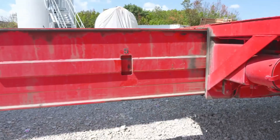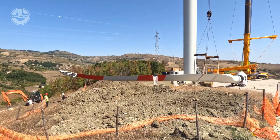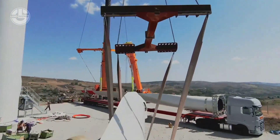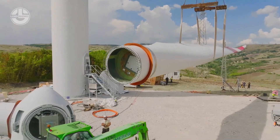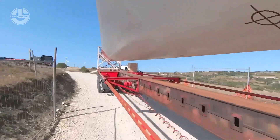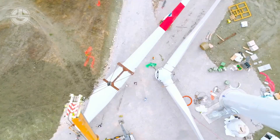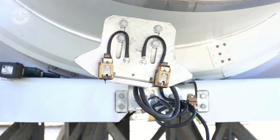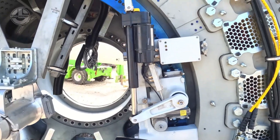Now it's time to take a look at how they assemble these huge blades onto the top of the wind turbine. Blade assembly is the final awe-inspiring step in bringing a wind turbine to life, equipping it with the majestic structures that capture the wind's energy. These long, thin structures — usually composed of fiberglass or carbon fiber composites — transform wind energy into rotational motion. Large turbines like the Haliade-X can have blades that are over 100 meters long, whereas smaller turbines typically have blades about 20 meters long. Since individual blades can weigh several tons, specific handling and assembly methods are needed. The blades are manufactured off-site and then transported to the site using specialized trucks or trailers.